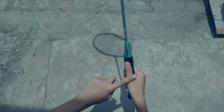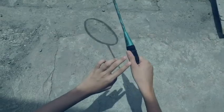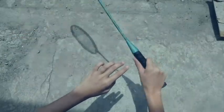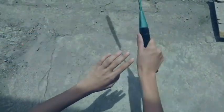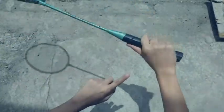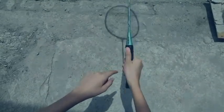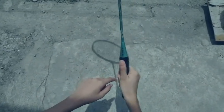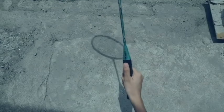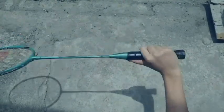When doing the backhand grip, you really need to have loose fingers so that you can generate more power when hitting. Because when your grip is too tight, your hand and thumb will not be able to move freely, and you will not be able to generate power — you might lose power as well. So try to stay loose.